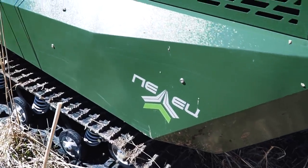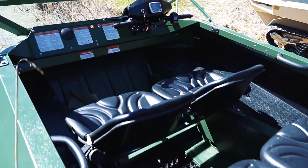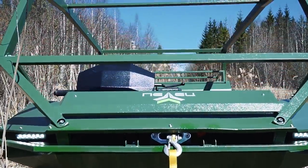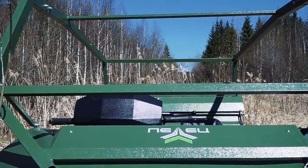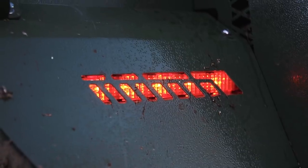There are 4 seats with adjustable armchairs. The total carrying capacity is 800 kilos. I like the body design — quite effective. And it is very practical for off-roading. For example, these headlights look awesome and they are perfectly protected by the body elements.